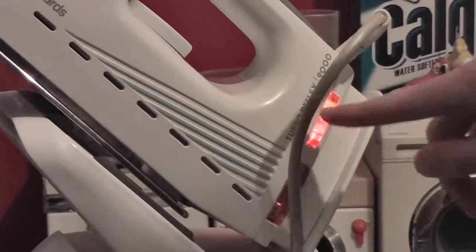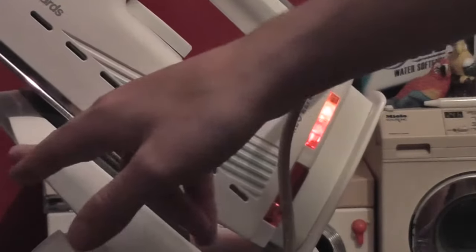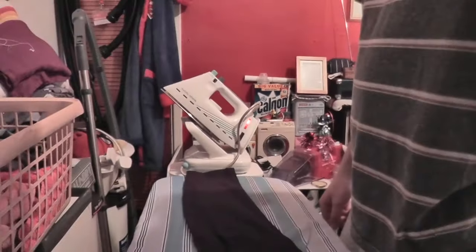Put the steam on. That light's meant to go out when it stops. Rest it on that. Really wish I could find that iron I had when I was little. Nothing happening — it's gone out. Let's get ironing.